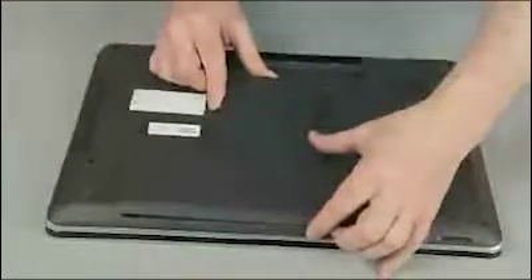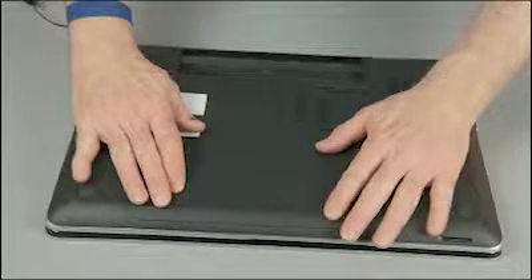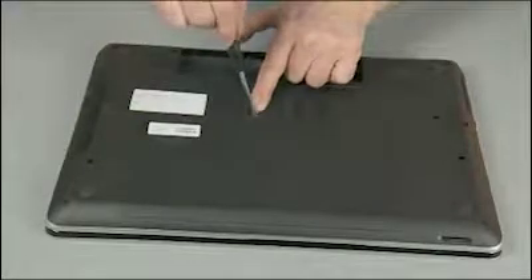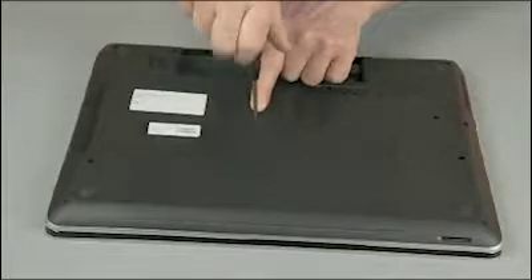Position the service door into the opening in the base enclosure, just short of being fully seated. While pressing down, slide the service door into position over the base enclosure until it clicks into place. Tighten the captive P1 Phillips head screw to secure the service door to the base enclosure.